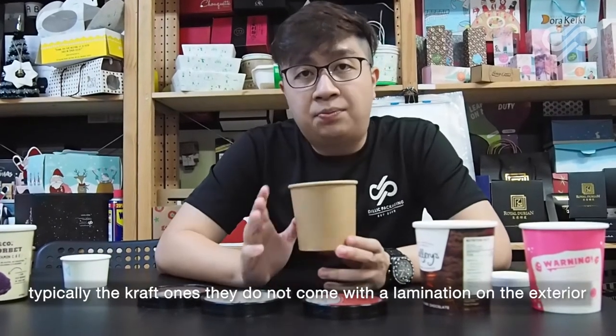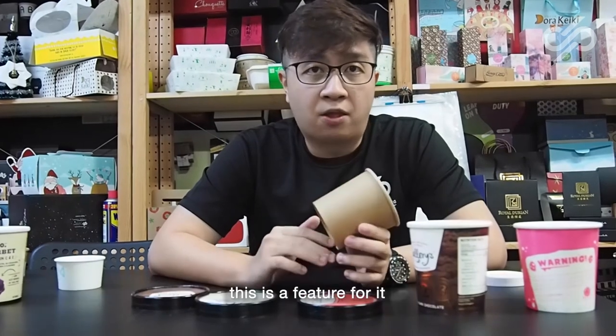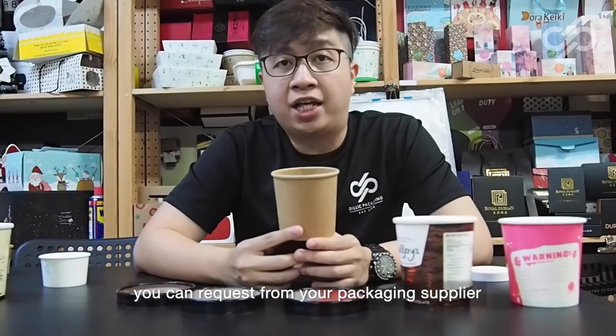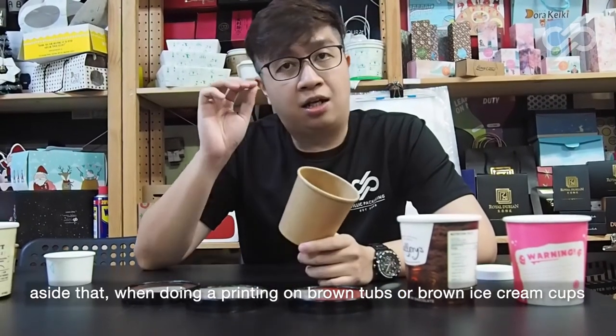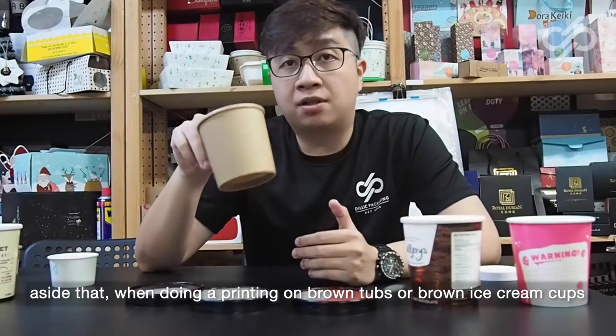The craft cups typically do not come with lamination on the exterior. However, this is a feature you can request from your packaging supplier to have added.